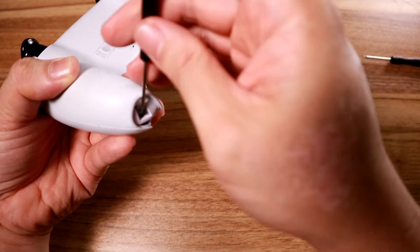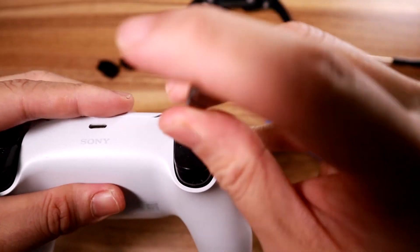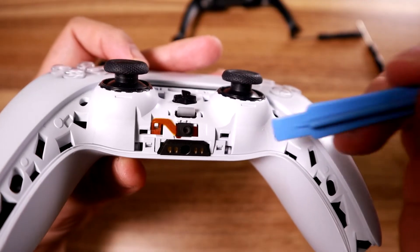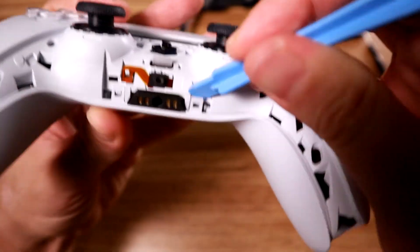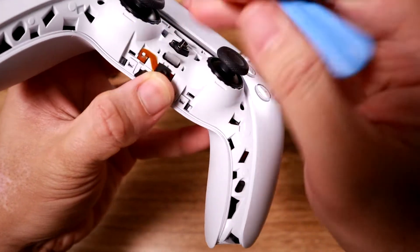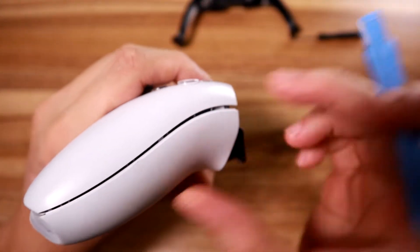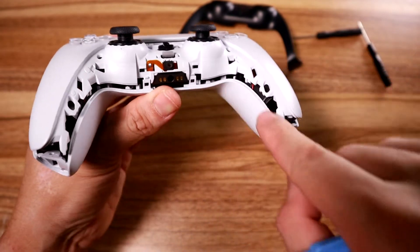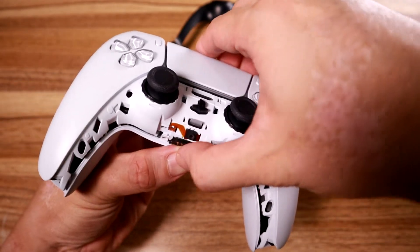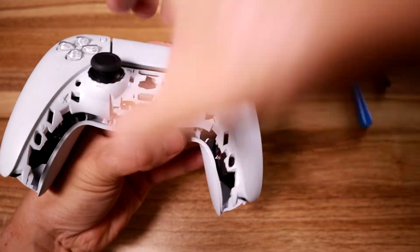It would be very helpful if you had a magnetic screwdriver. When you're done with the bottom two screws, you go up here. Once you've gotten the screws off, there are two clips here and you can use the prying tool to unclip both of them. After that, take your plastic prying tool - I really need to know what this thing is called - and run it around the edge until it separates. Do the same on the other end.